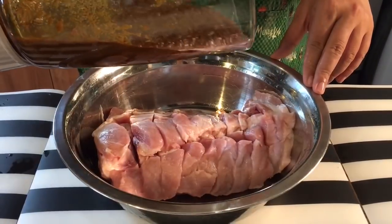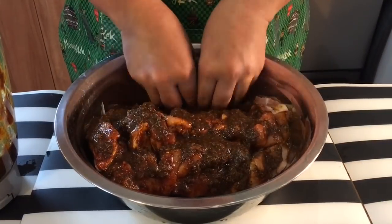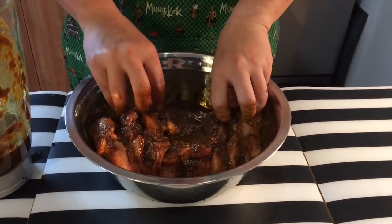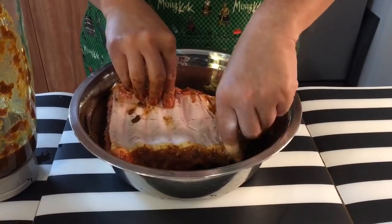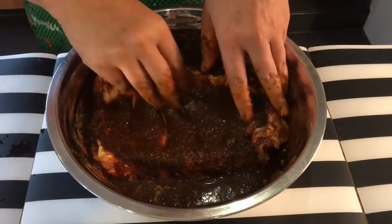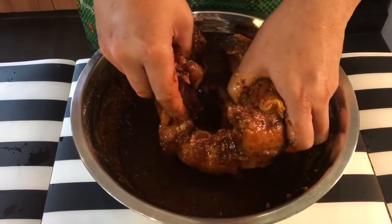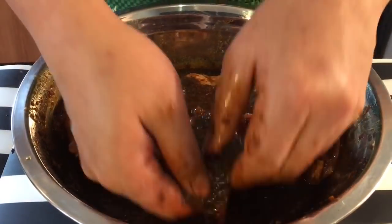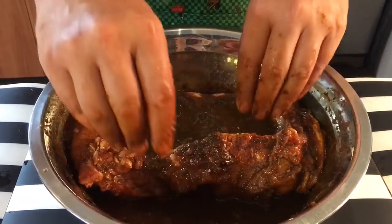So let's marinate them. Pour the marinade over the pork ribs and massage it in with your hands — this is a beautiful and very tasty marinade — so that every piece of the meat will have a feel and get intimate with the marinade. Flip it over and do the same, rub it all over the beautiful ribs so that every part gets exposed to the marinade. When you're done massaging the marinade into the ribs, please cover them up and put them in the fridge for at least two hours.